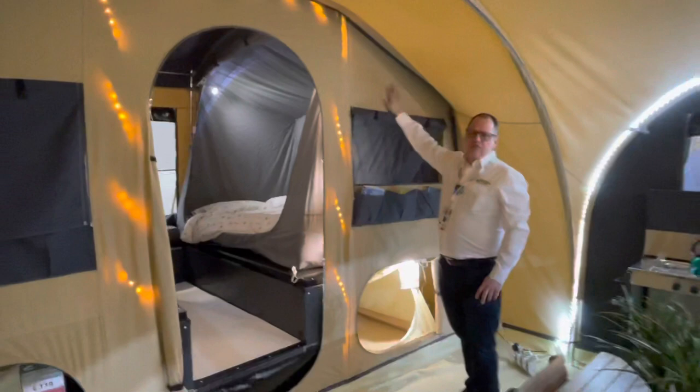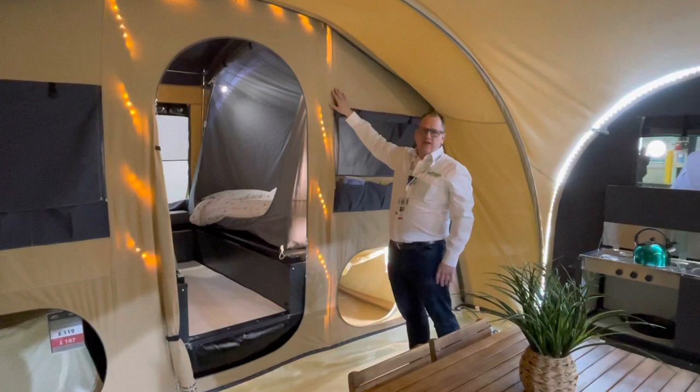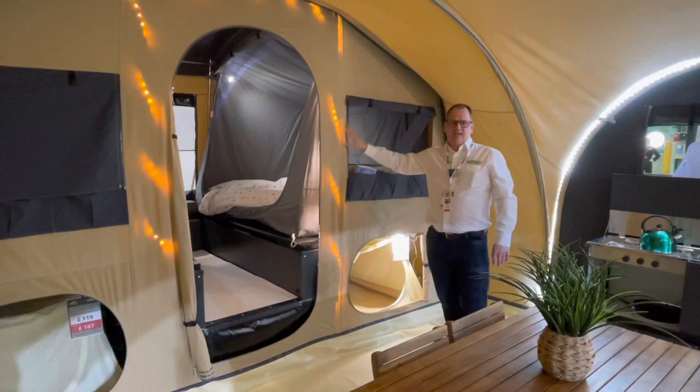Cabanon make their fabrics in France so they can keep an eye on the quality, always checking as they go around the factory to make sure everything is done in an exact way. It takes on average two years to learn how to do the stitching that creates the canvas and the trailer tent itself.